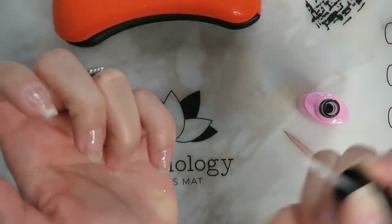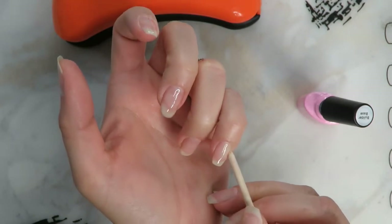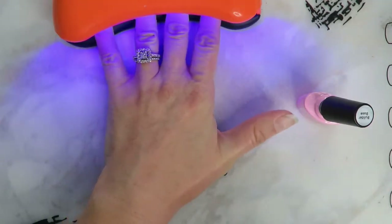Once you have that full layer on there, if you have anything that touches your skin you can use your other fingernail or a cuticle stick to wipe it off, and then we're going to cure that again.